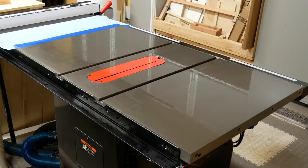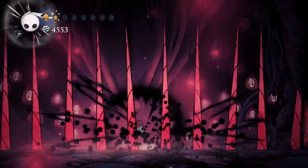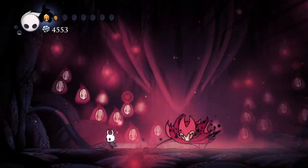I actually ended up letting it sit for about 30 minutes, because I got caught up trying to beat Nightmare King Grimm. Maybe one of these days.